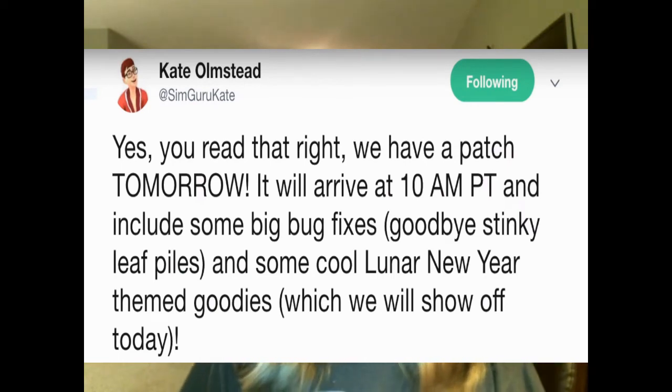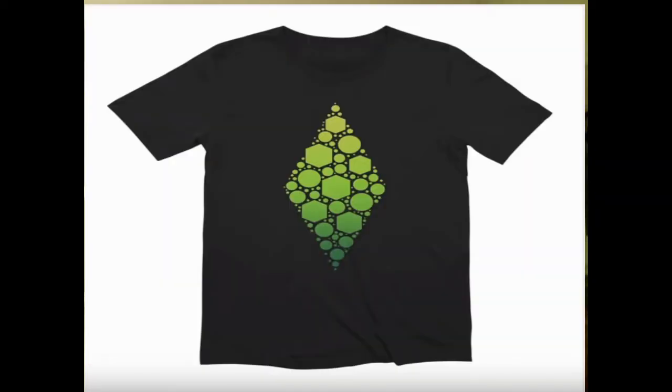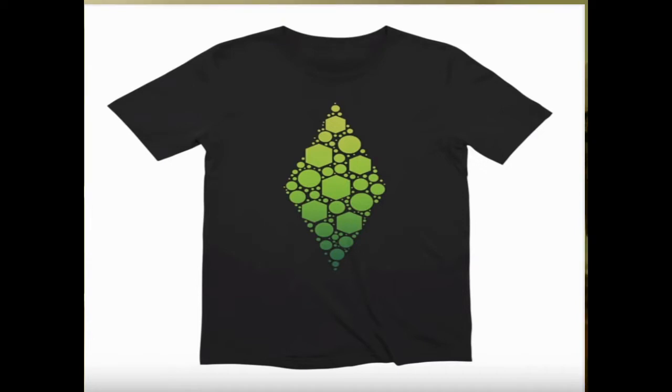There was a live stream — if you haven't seen that, just search it on YouTube, you can find it pretty easily, just look up Lunar New Year update. Also, there were a few shirts that came out, like this black one, and then there's another shirt that came out — it's white and it's got all the little packs on it, so you can see all the little packs there. It's really interesting.